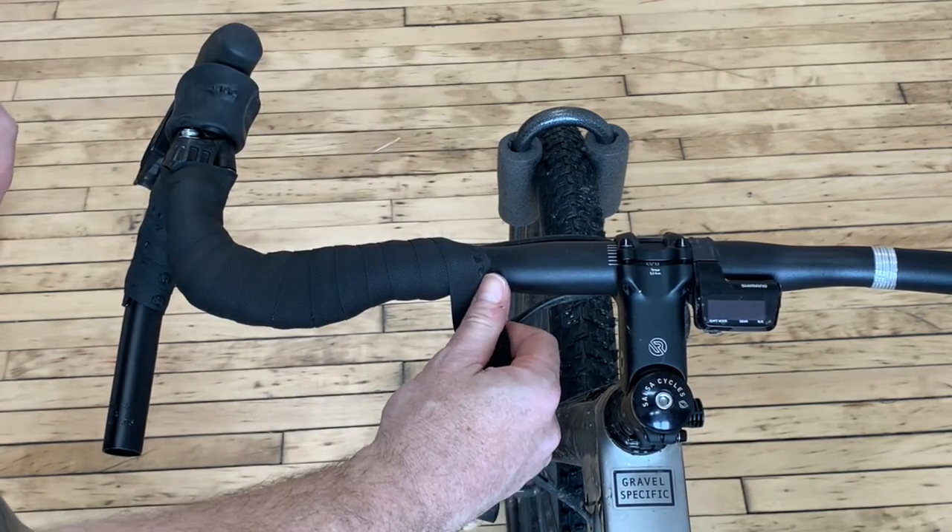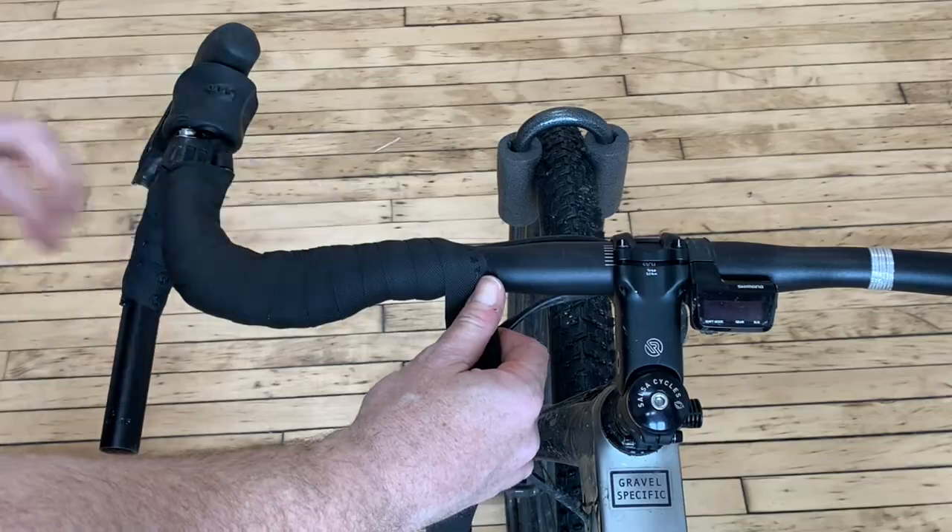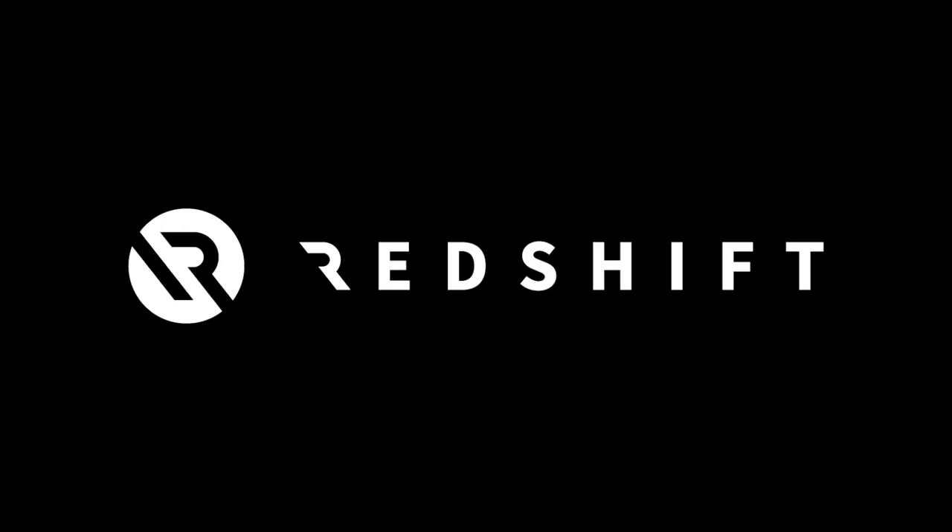Wait one to two hours before going for a ride and applying pressure to the top grips. Let's go! Thank you.